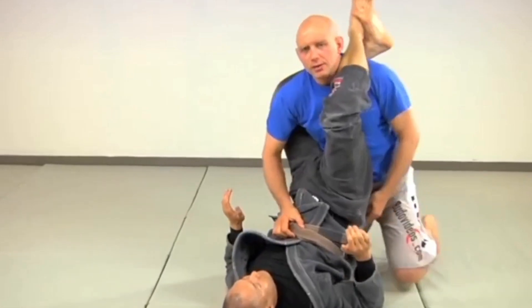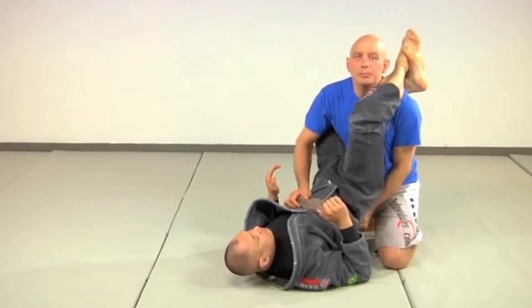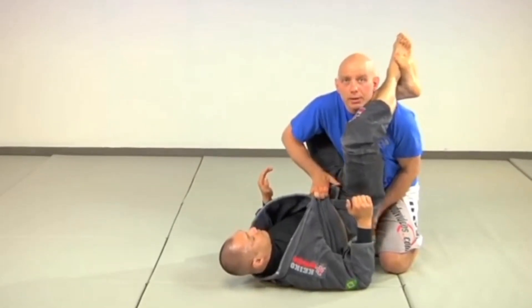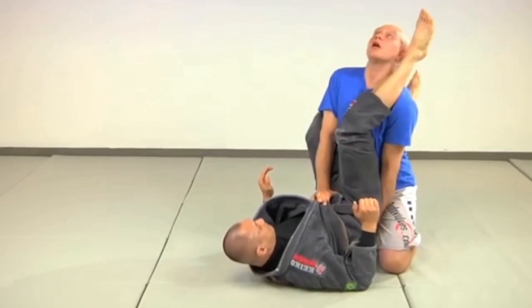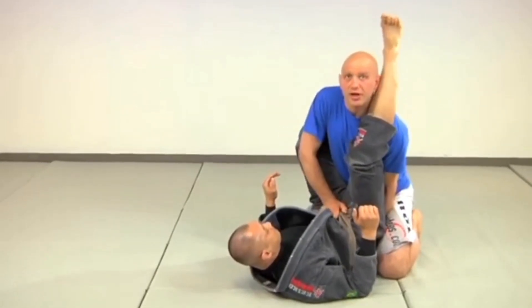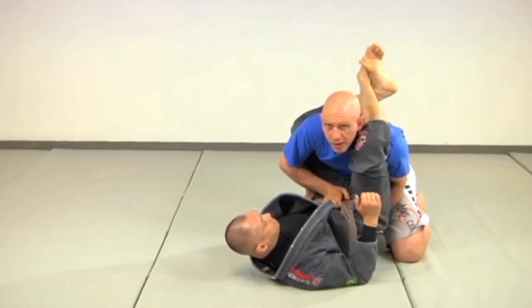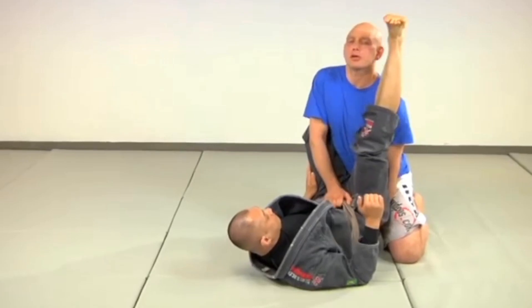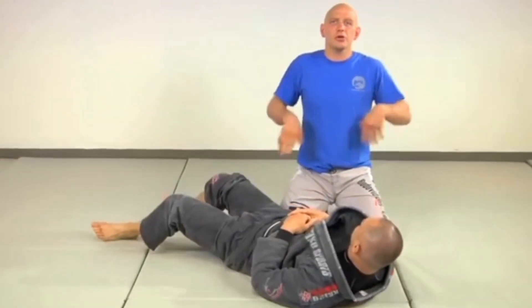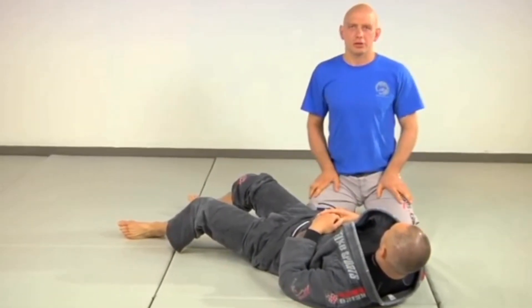With the gi you have a couple of extra tricks: take your hand and grip the pants back here, and grip the lapel. Now you're essentially sandwiching his body and pushing up, holding his pants and belt down, keeping his legs in place so he can't close his ankle. That allows you to reach up without him following you. So remember: two hands under, two hands over, and if you do get caught, posture up like crazy.